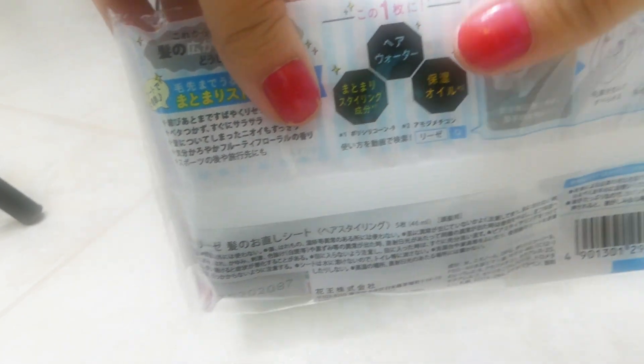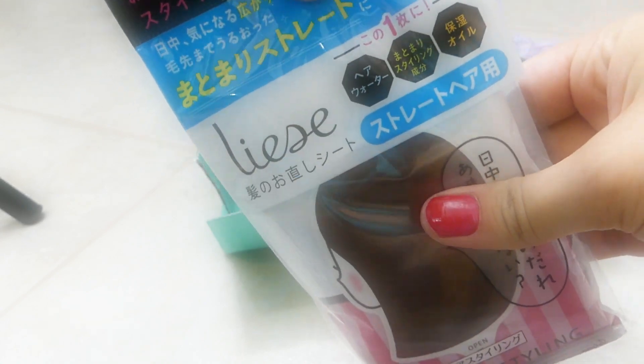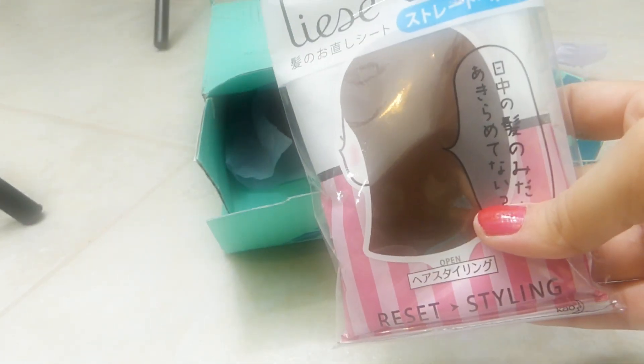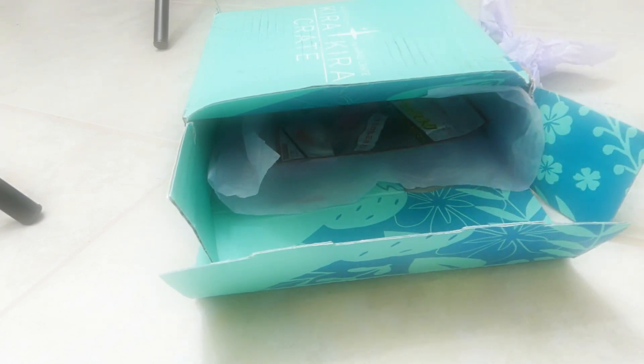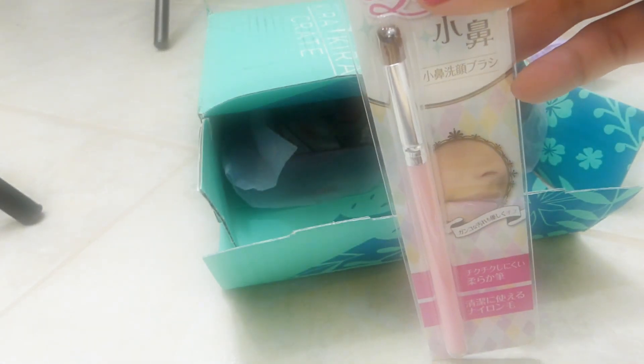I think it helps with your hair and styling your hair. It's so cool. I think it helps straighten your hair out or something, but it's nice. Oh my gosh, I got a brush! It's so cool. I love it.